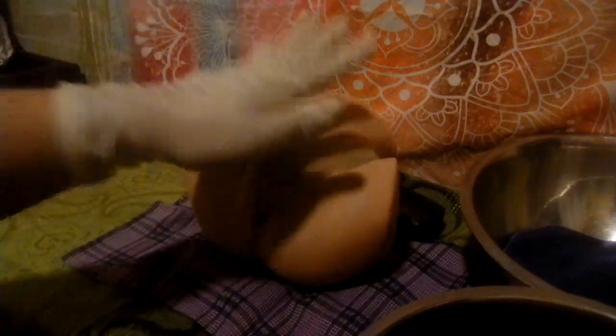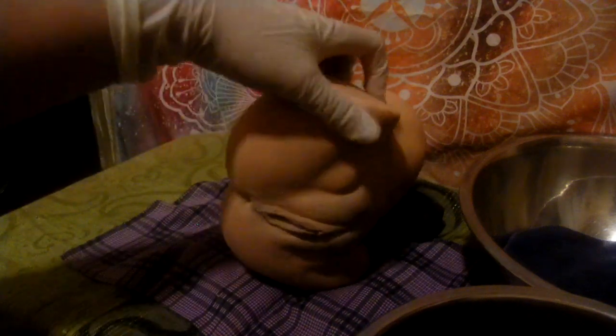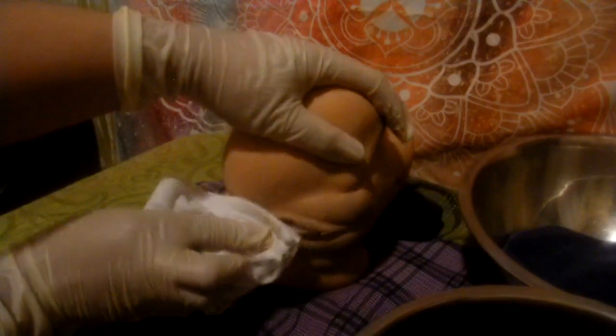Discard the cloth and pat dry. That's how to clean your client's private part. Now moving to the side — same procedure: one stroke going up, and on the side, one stroke up, then the middle, and again.